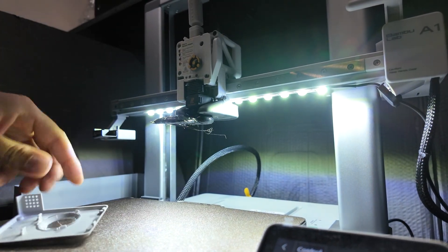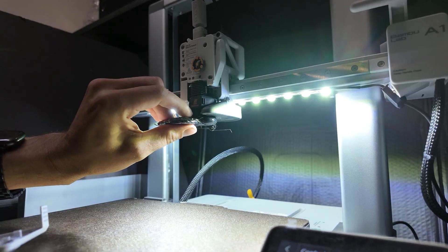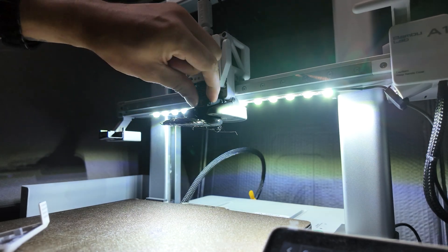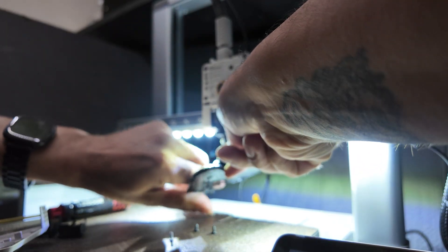I started cleaning it by confirming that the hot end still works and heating it up. This can soften the plastic enough to allow the bulk of the blob to peel off. In this case, not so lucky — the blob is firmly latched onto my part cooling duct, so time to take that off.